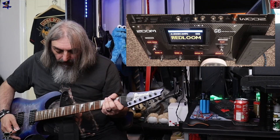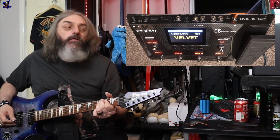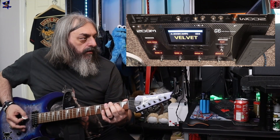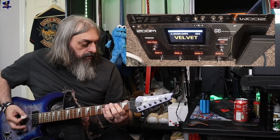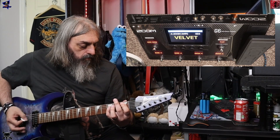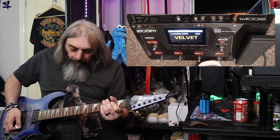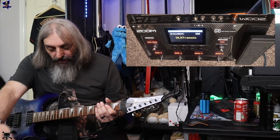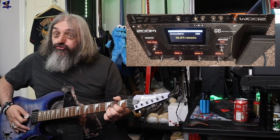Yeah, that's pretty cool. Moving up the patches it goes to the next bank. This one is DLX Tremolo.